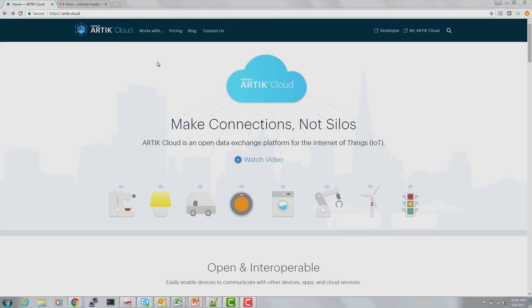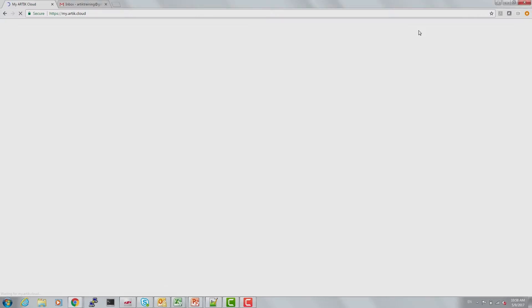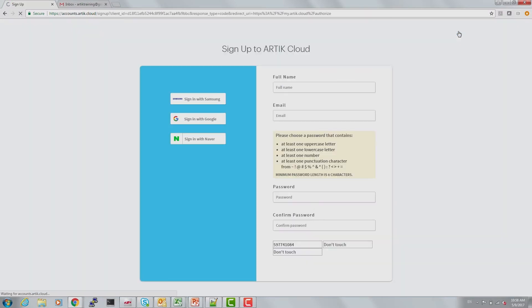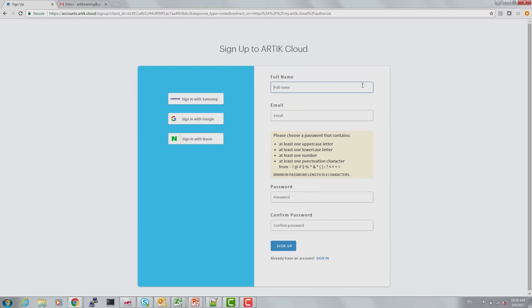We're going to start by going to Arctic cloud and at the top right, My Arctic Cloud. Sign up. Enter your name: Arctic training.